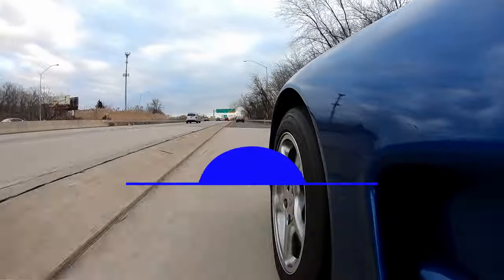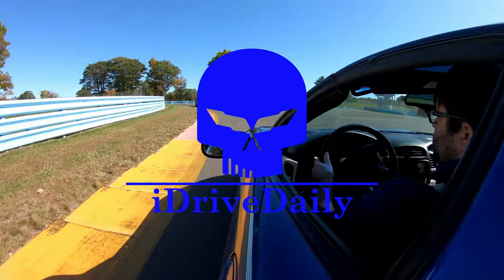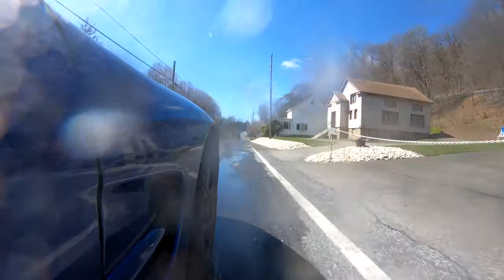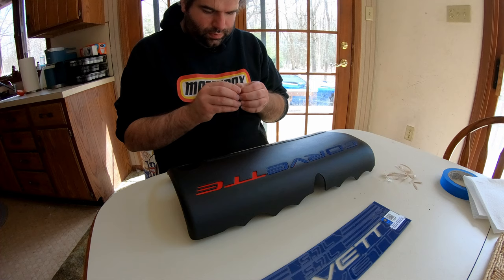All right, so it was bound to happen sooner or later. Today we're going to talk about the first mod I did on my Corvette that I don't like. If you aren't already a subscriber, hit that subscribe button to find out more about what it's like to daily drive a C5 Corvette.